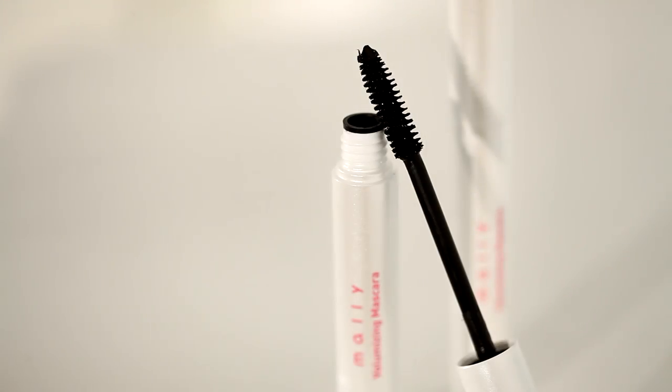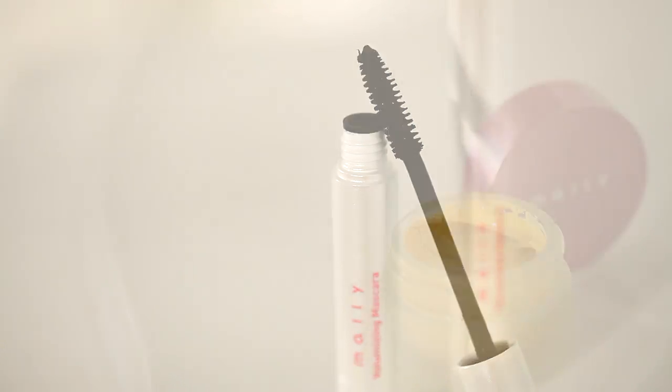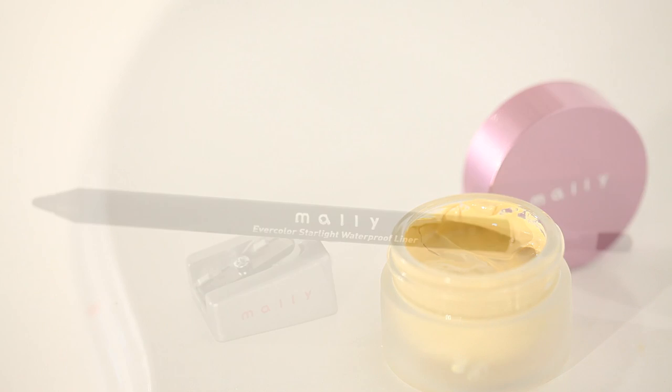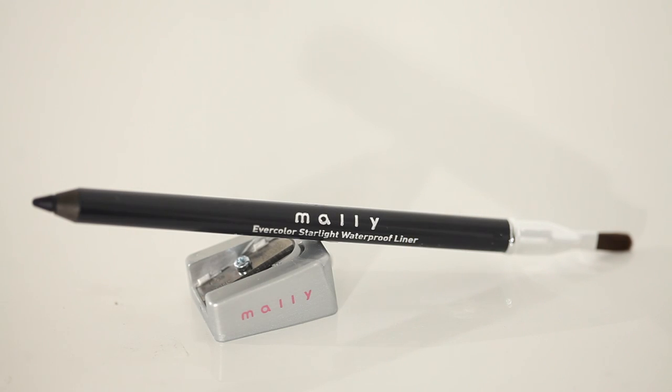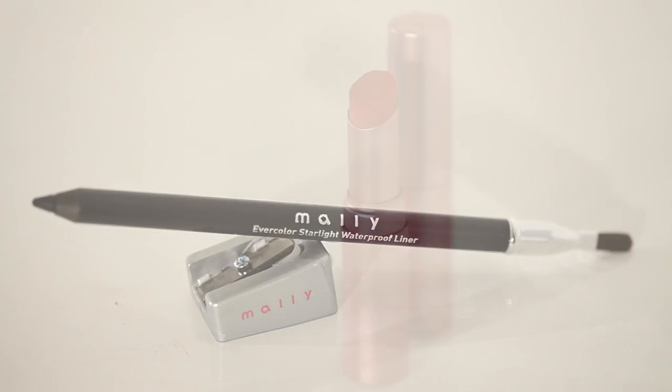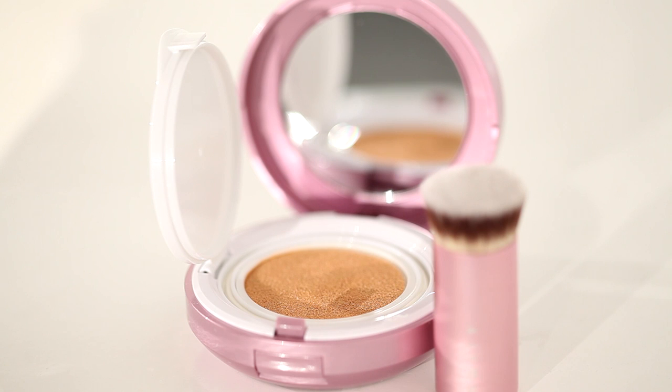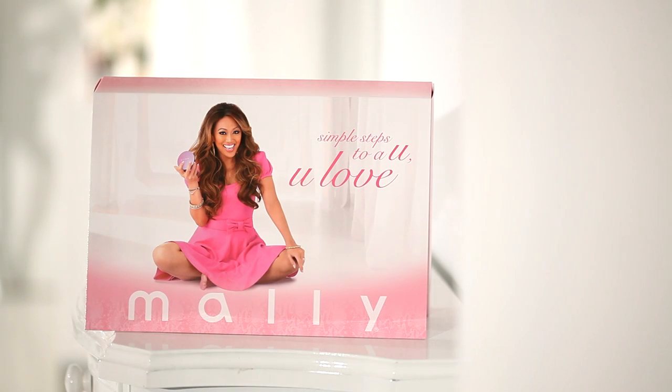Hi, my loves! I'm so excited to show you my kit, Simple Steps to a You You Love. I wanted to create a simple, fast, effective makeup routine that truly incorporates all of my anti-aging artist secrets. Sometimes we mistake age for darkness and dryness. The good news is that by adding extra hydration and brightness to the face, it easily makes us look 10 years younger.